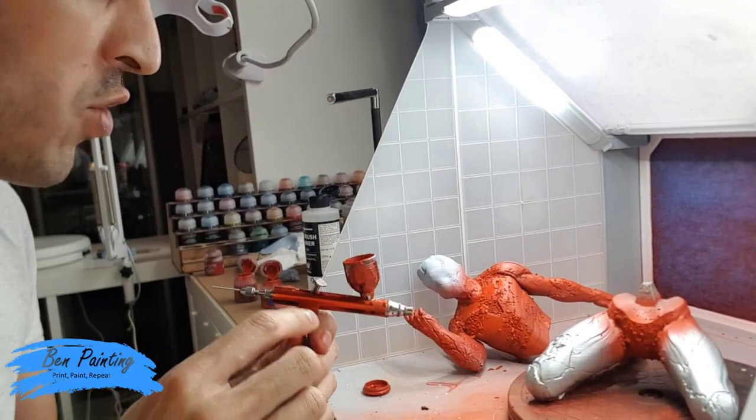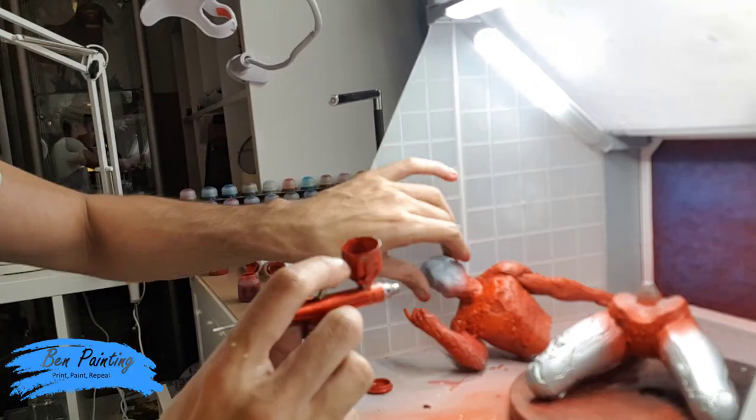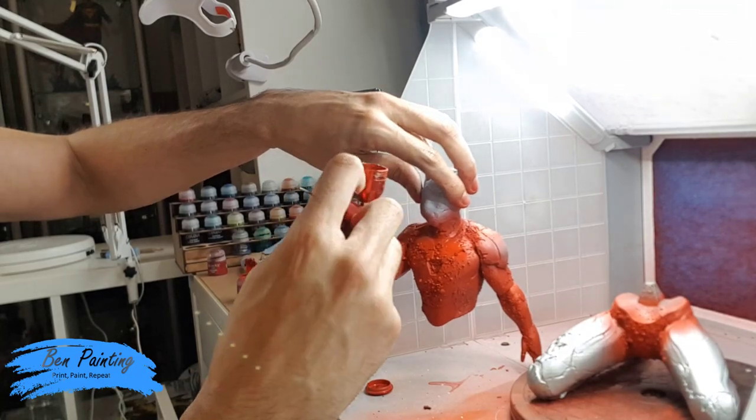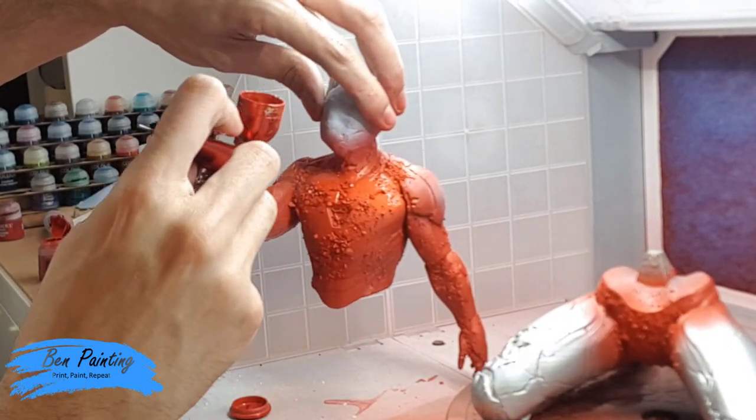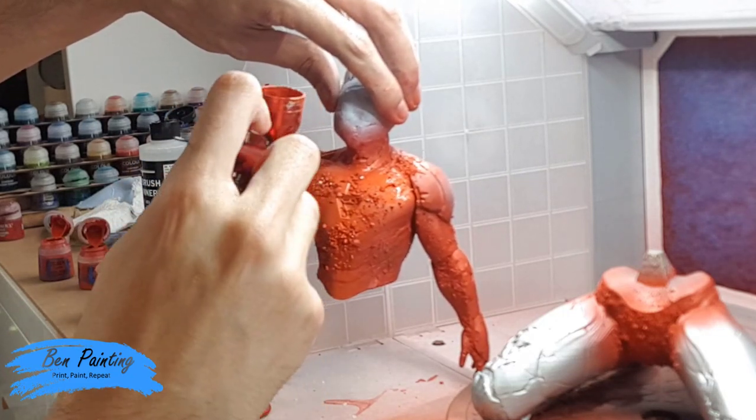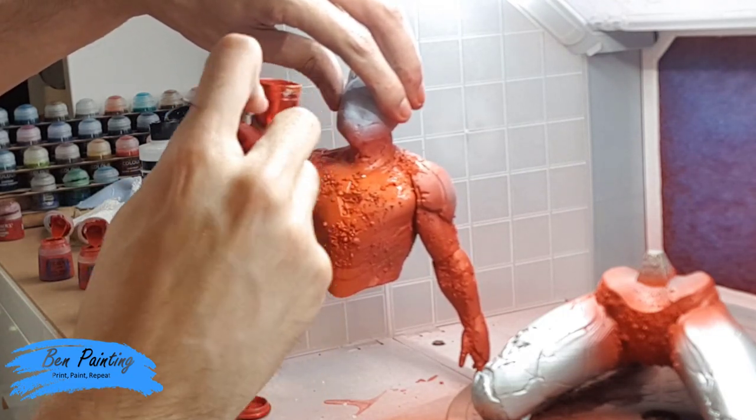Finally, a quick pass with Wild Rider Red — just the very, very top — to hopefully add a bit of a central highlight to the model.